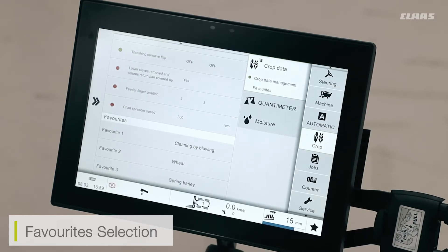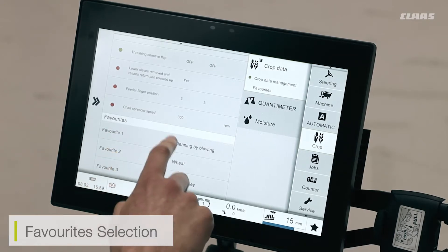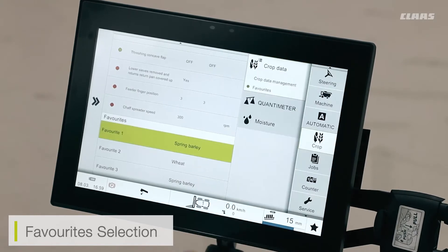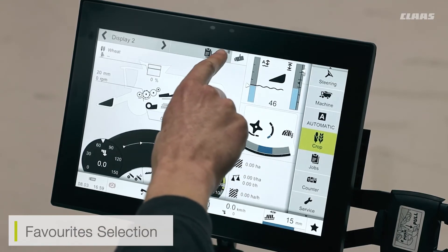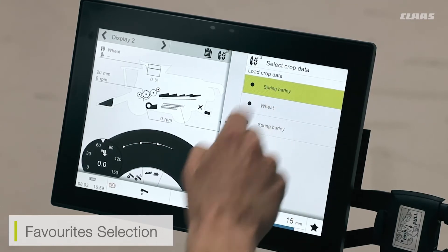If I have a crop I'm transferring between a lot, or if I want to load cleaning by blowing as a favourite, I can select one, two, or three favourites, select the menu, and then select the crop I want to load — for example, spring barley. From the main screen I can then select my quick favourite button at the top next to the camera menu, and quickly select and load the crop I want.